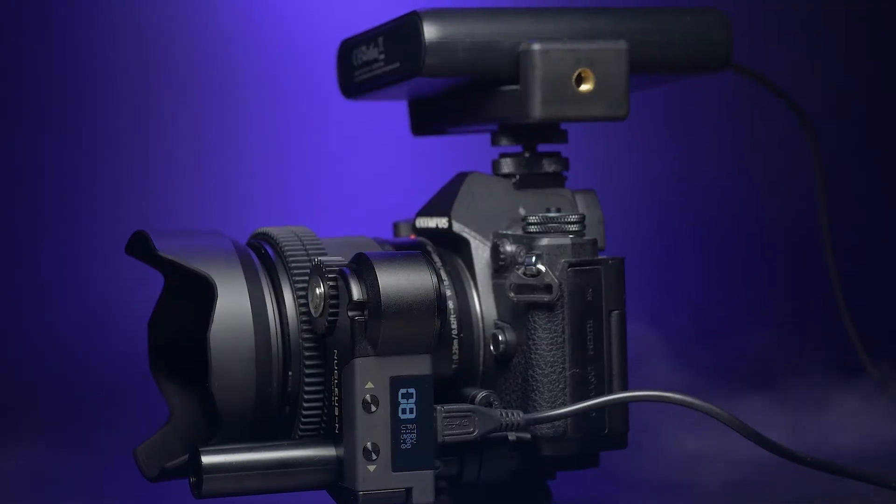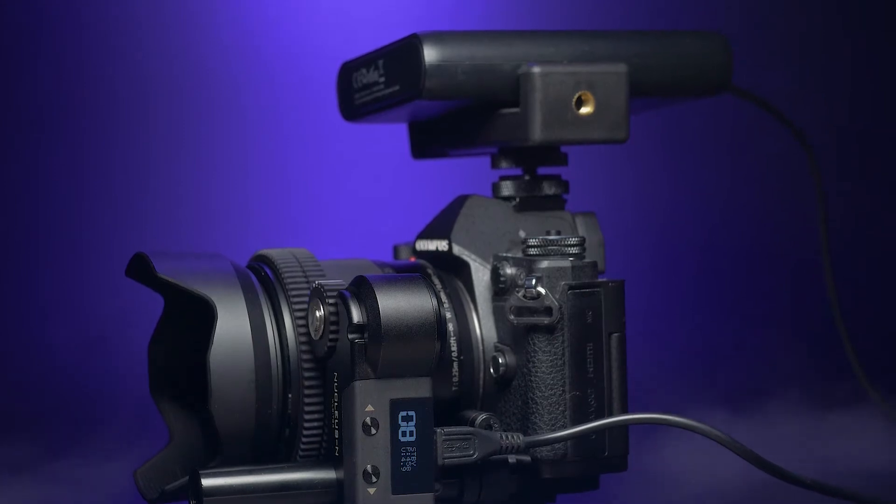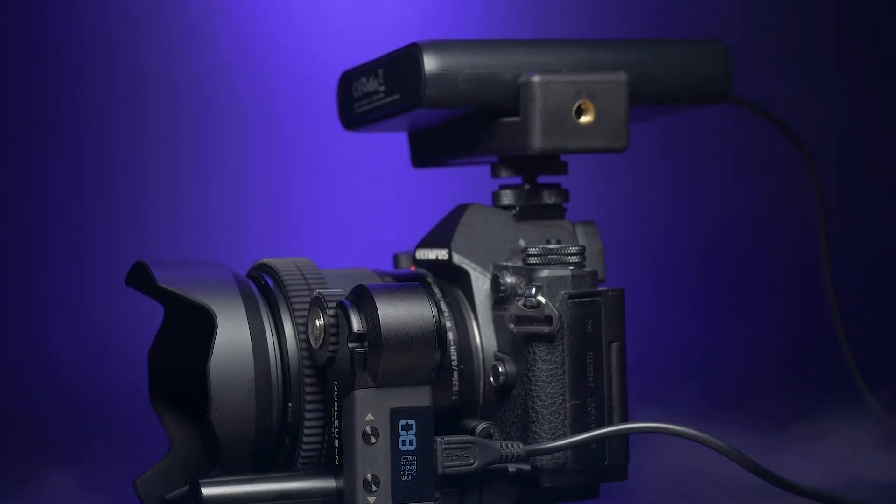The focus motor does need to be powered by an external source. In this case I used a 10,000 milliamp power bank and it works just fine.